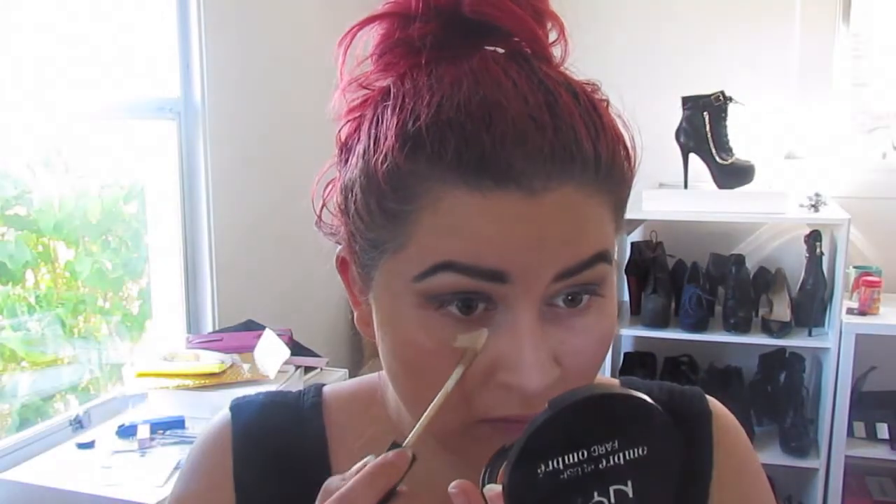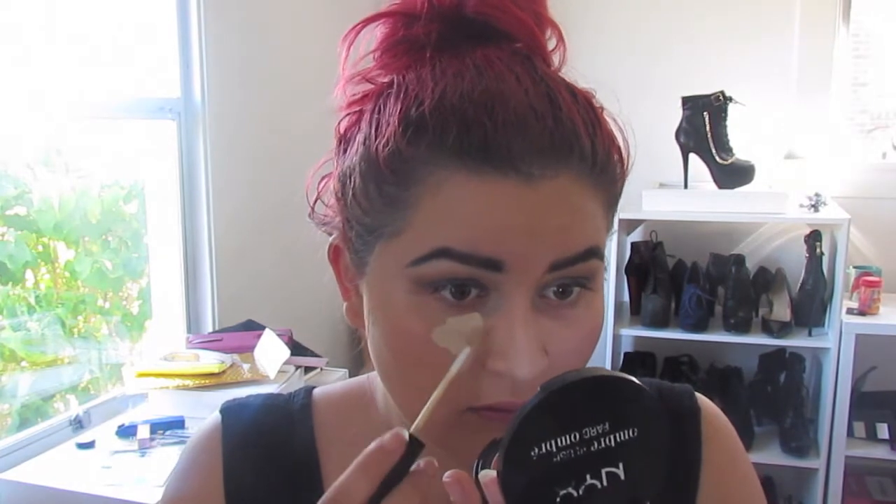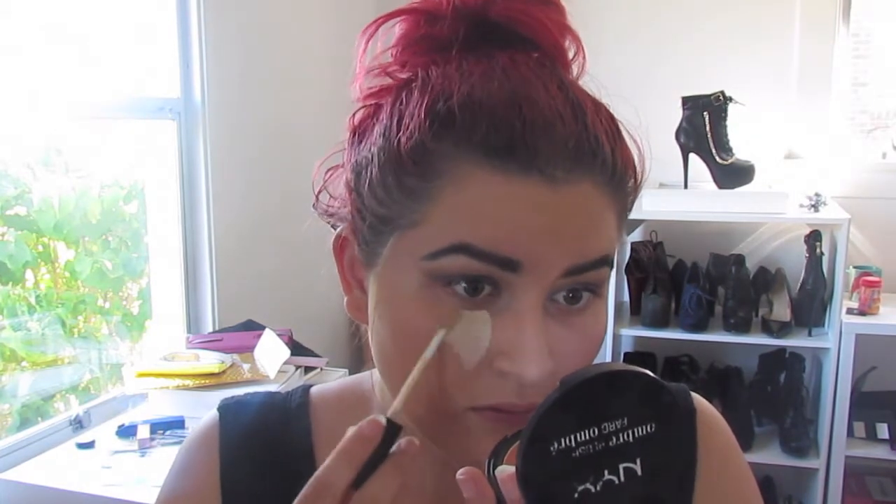Next, I'm using the KKW Beauty contour sticks in the light shade. I just put some underneath my eyebrows. And here I'm taking the NARS Radiant Creamy Concealer and putting it under my eyes. Going back in with KKW Beauty contour sticks, and then I'm just using the Pixi Makeup Fixing Mist to blend out the cream contour.